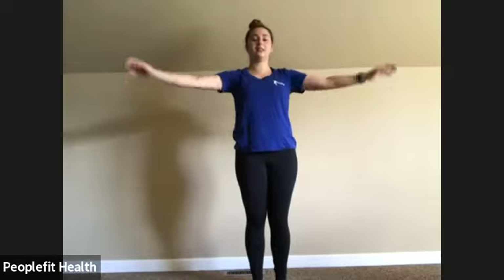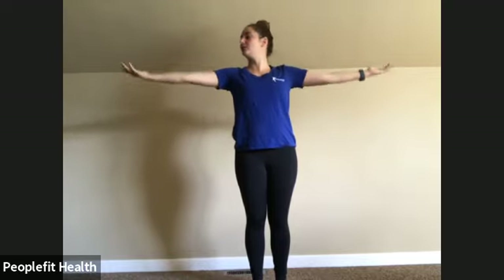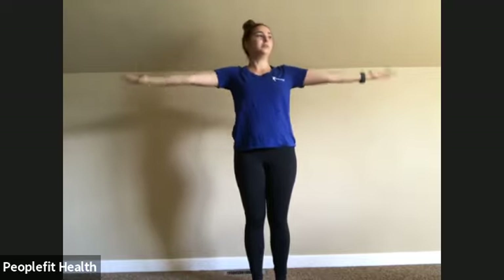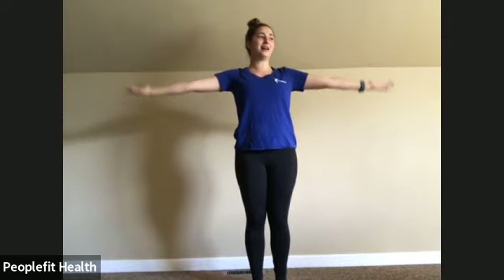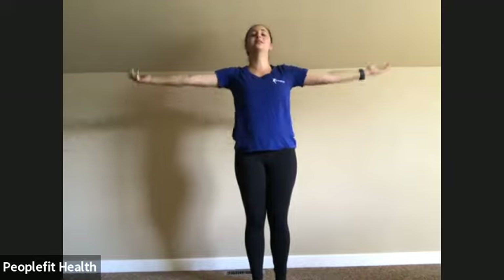Next exercise will be pulsing up towards the ceiling in three, two, one — palms up, little pulses. You're holding something in your hand, but somehow it weighs a lot. We're going to pulse down after, and then we'll take about a 30-second rest. Pulse down in three, two, one — pulsing down. Last 20 seconds, then we'll take a rest and do one more circuit, then stretch.